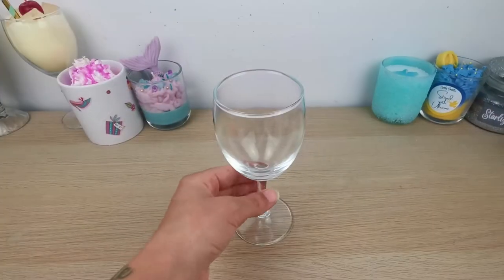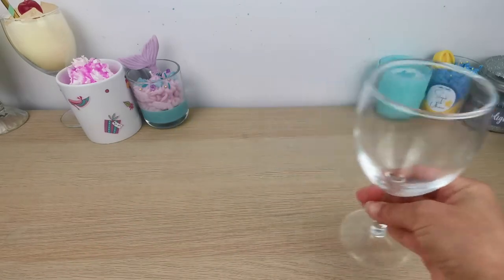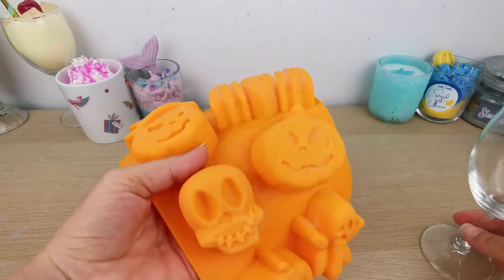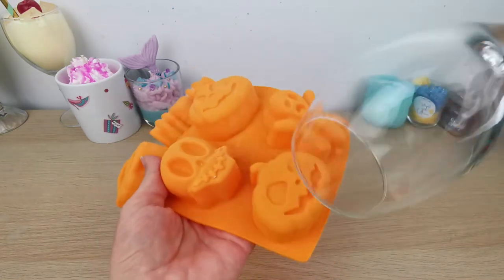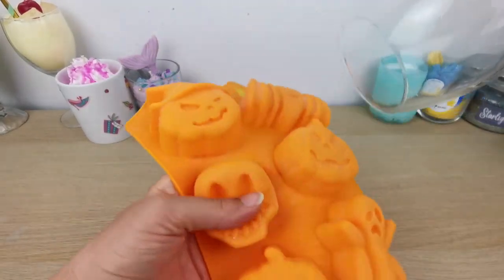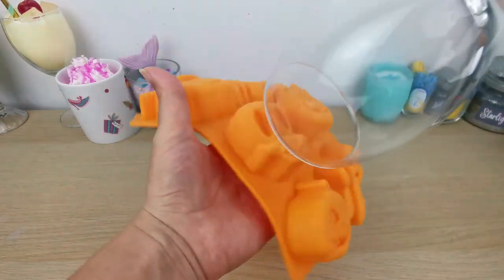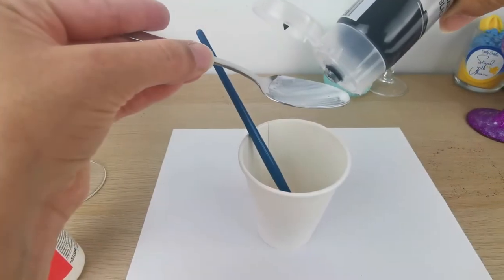Today I'm using this wine glass that I got from Big W here in Australia. I have this Halloween silicone mold and I'm measuring to see what fits on top of my candle. I decided to go with the skull one — I want something that actually fits in my wine glass, so I went with the skull.